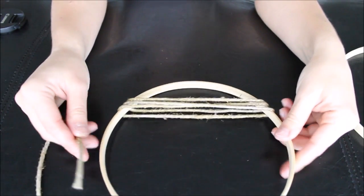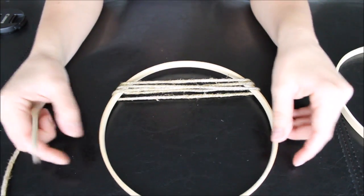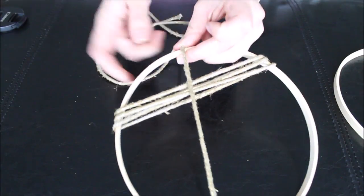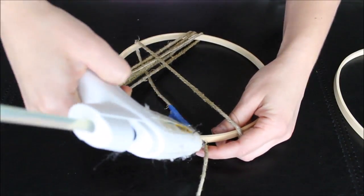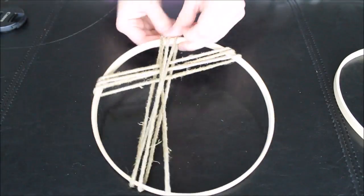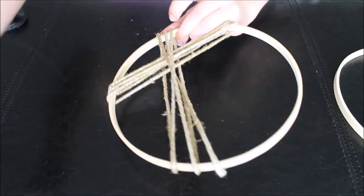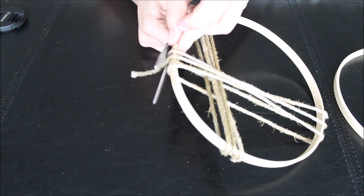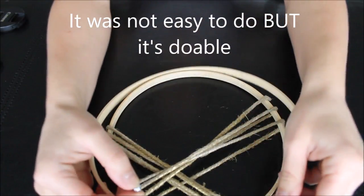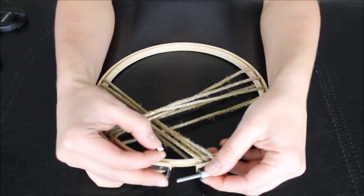With your second twine, I'm going to be going in a different direction. I'm going to make a second layer, so we're going to put a second layer on this hoop.